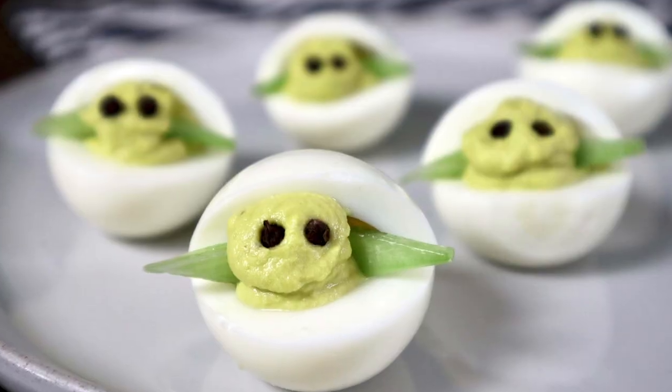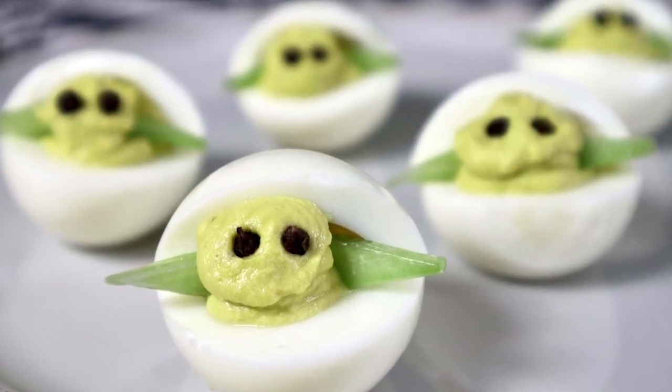Earlier in the year I made Baby Yoda deviled eggs right before Easter for my Easter dinner. They were so cute and so easy — literally guys, I mean it's so easy, you make this with things that you already have in your kitchen, which is a win in my book. I'm going to show you how to make these today and I hope you try them out for one of your Mandalorian watch parties for season two.